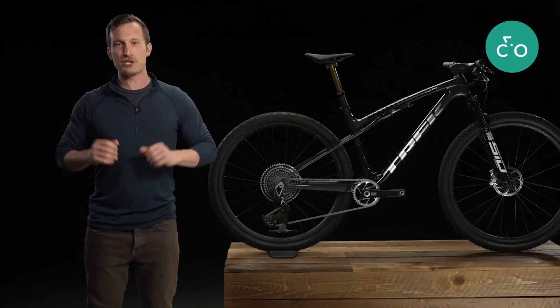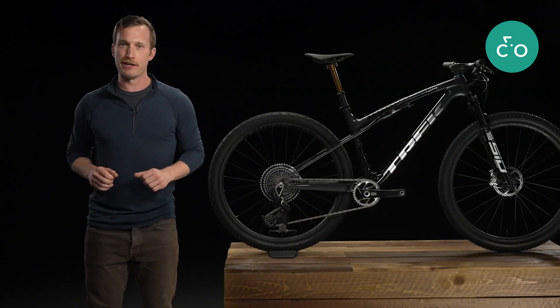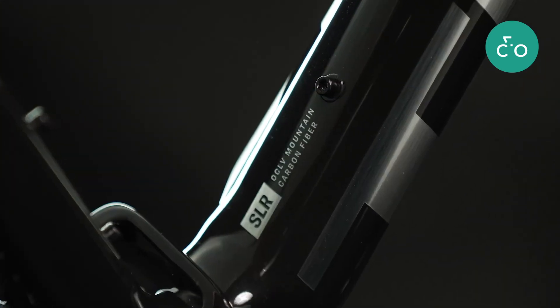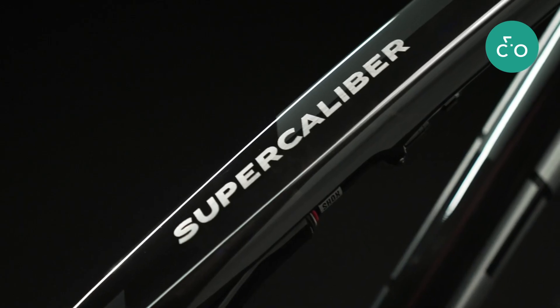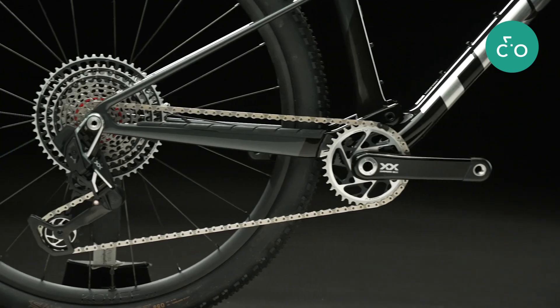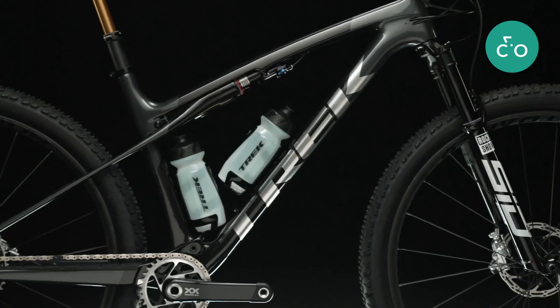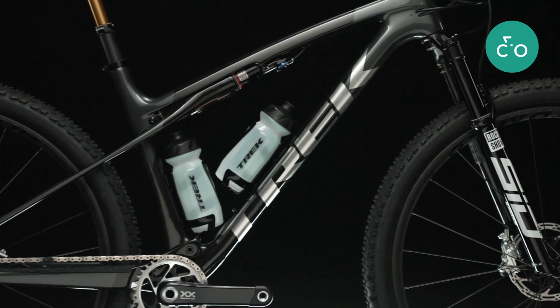Of course, there's more to Supercalibur than just Isostrut. Trek's legendary OCLV Mountain Carbon ensures just the right blend of flex and strength in the pivotless rear end. There's also room on the frame to carry two full-size water bottles on most frame sizes.